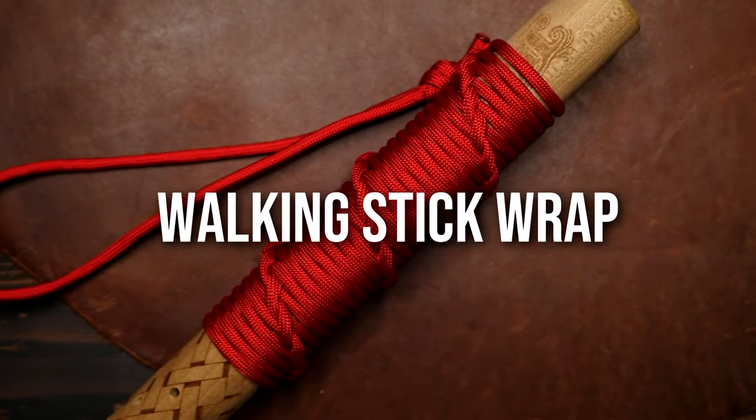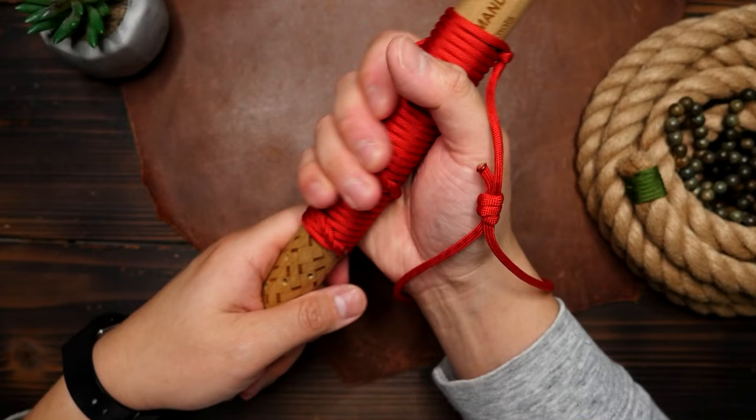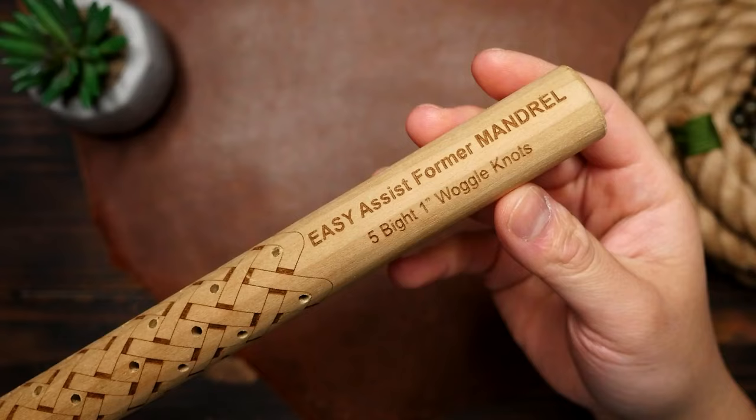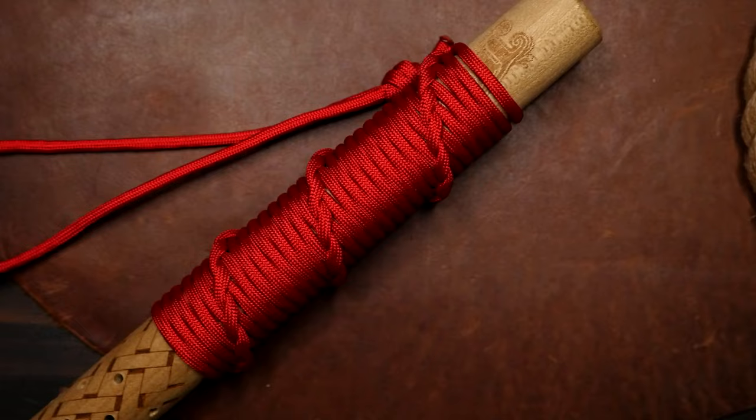Here's how you can make a super simple and easy paracord walking stick wrap. It has a really nice looking spiral pattern and provides a very secure grip, and it even has a wrist lanyard. I'm going to be demonstrating on this mandrel as I don't have a walking stick on hand — and also it'd probably look kind of lame to wrap my Swiffer mop. So let's get right into it.